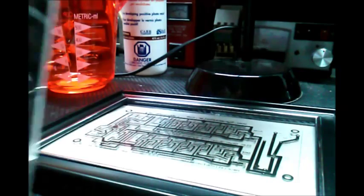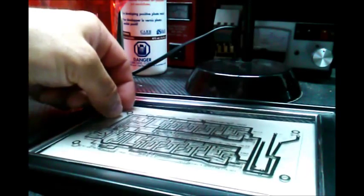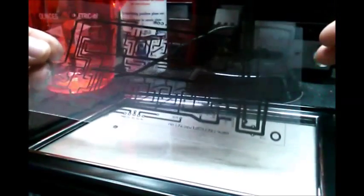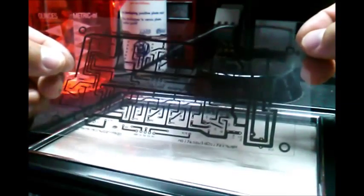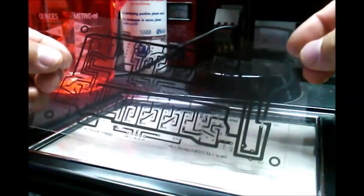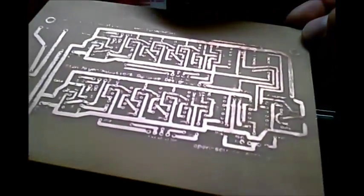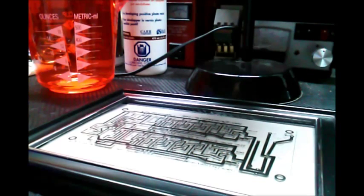After the developer, we clean it off the board and then use the PCB etching solution. If you want a copy of this sketch, you can find it on opensourceenergy.org — the guys over there are great, it's all open source. This is a replica of Stan Meyer's pulse generator. You can download the drawings, add to it, delete things, alter it — pretty much whatever ideas you have.